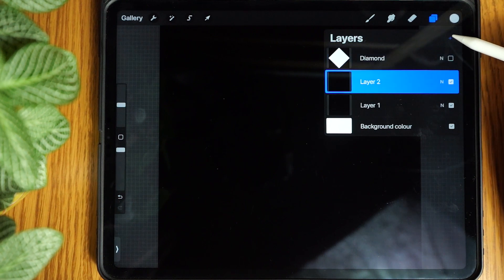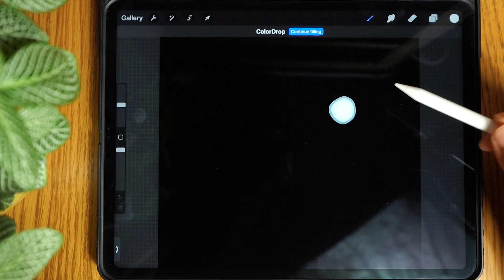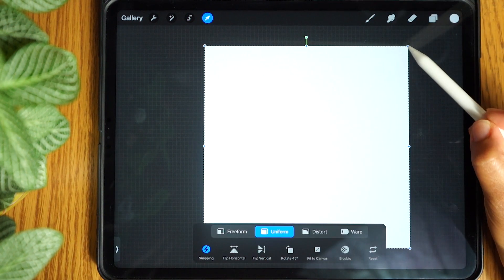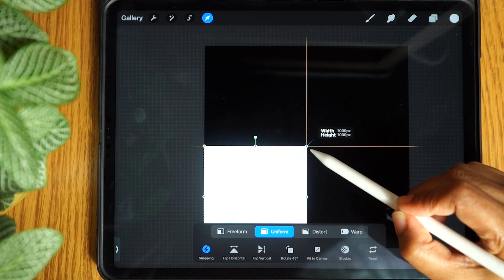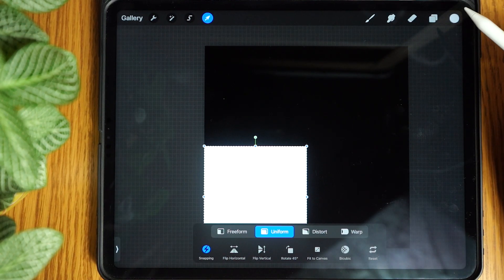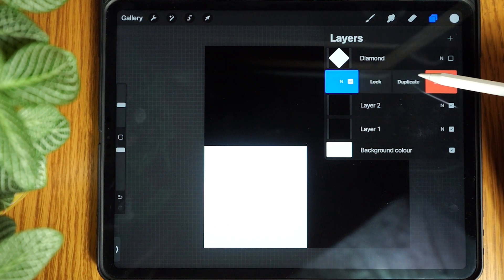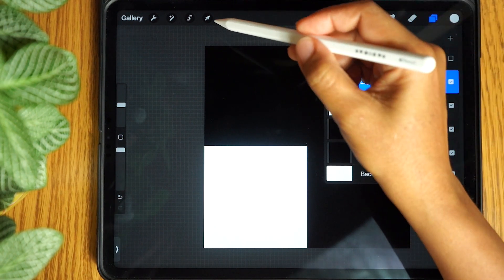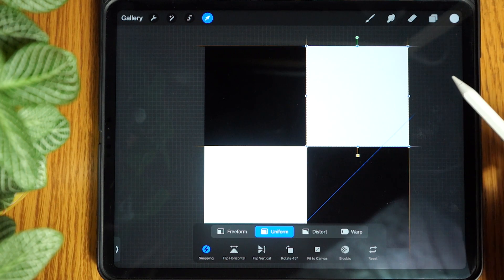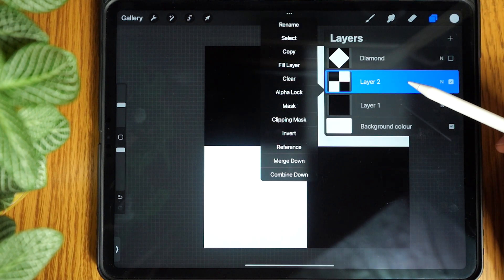Now select the second layer and add a new layer. Fill this layer with white. Next tap the transform tool and scale the layer down to an exact quarter of the canvas. Tap the transform tool to release it. Now tap the layers icon and duplicate this square. Tap the transform tool and drag it up to the opposite corner of your first square. Open the layers panel and merge the two squares and black layer together. Tap this layer and rename it to check.